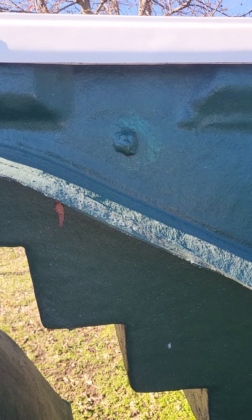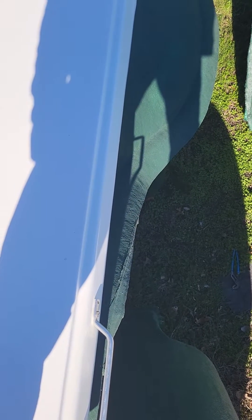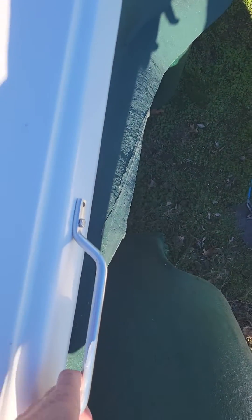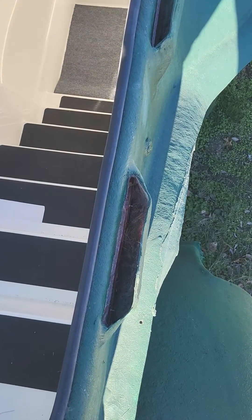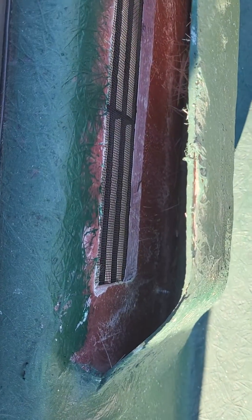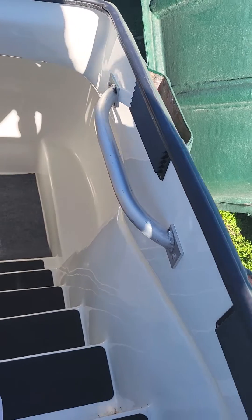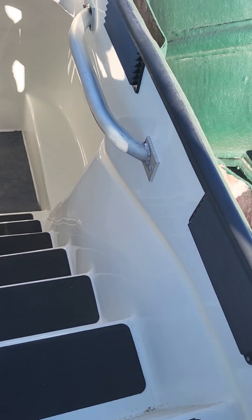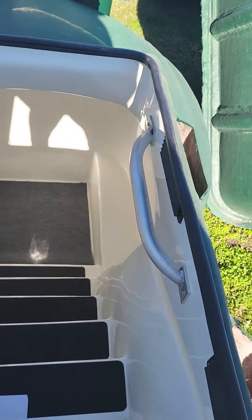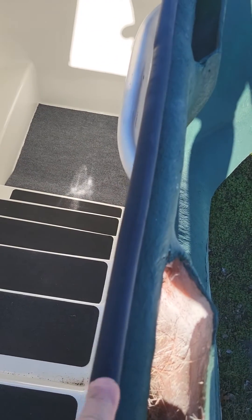We'll go ahead and look at the inside of the ventilation system and show you the locking system as well. Up on top of the unit, you open up this door and you can see the ventilation screens on the inside, and then there are grates — a grill to cover up the vent.